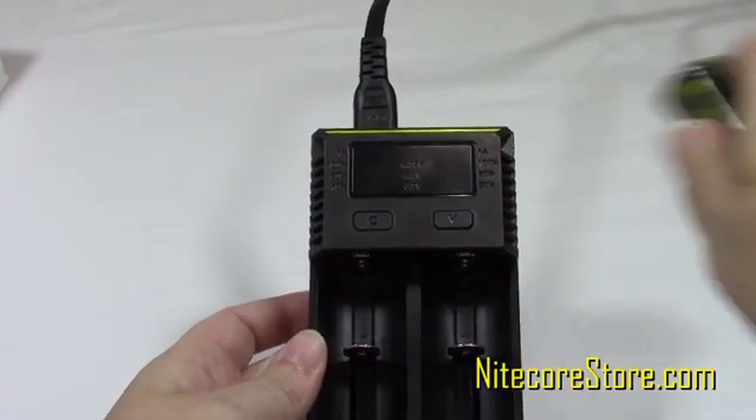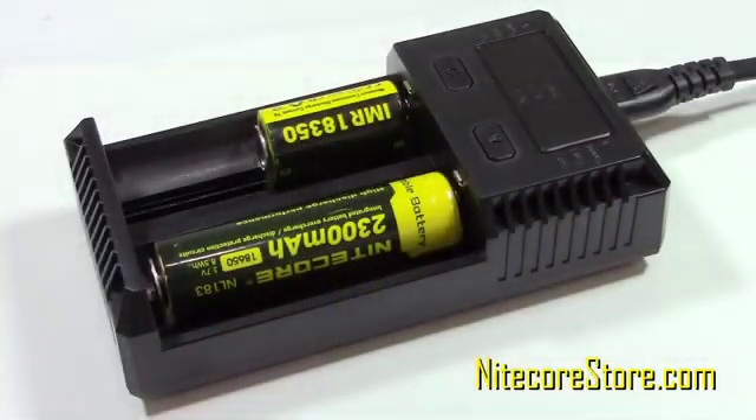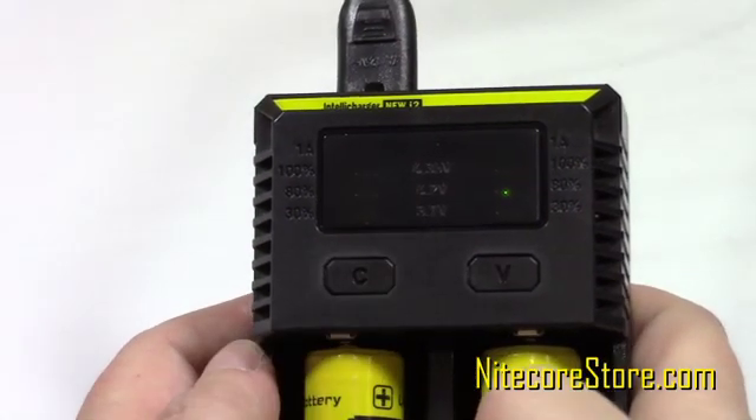Place the battery you wish to charge in either slot and it will begin to charge in 2 seconds. The i2 can automatically determine the appropriate charging setting for most battery types. For high capacity batteries, you can manually adjust the current to charge faster.